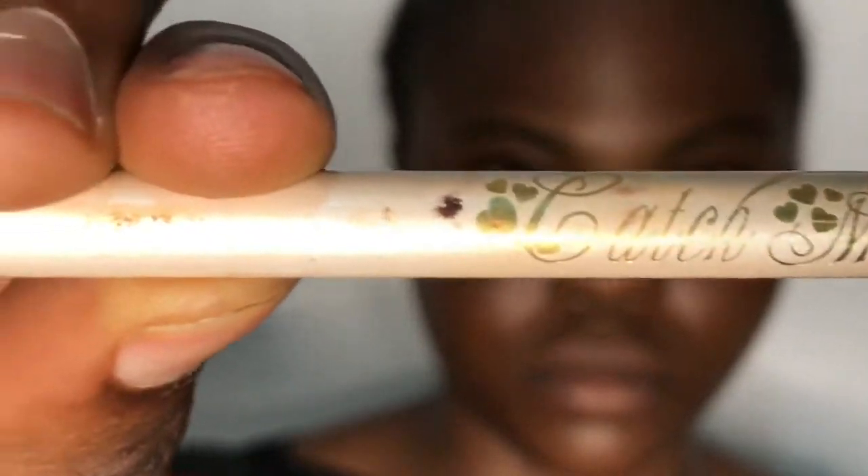Hi guys and welcome back to my YouTube channel, I am Roots. If you're just stopping by for the first time, today's tutorial is going to be on how to draw your brows.